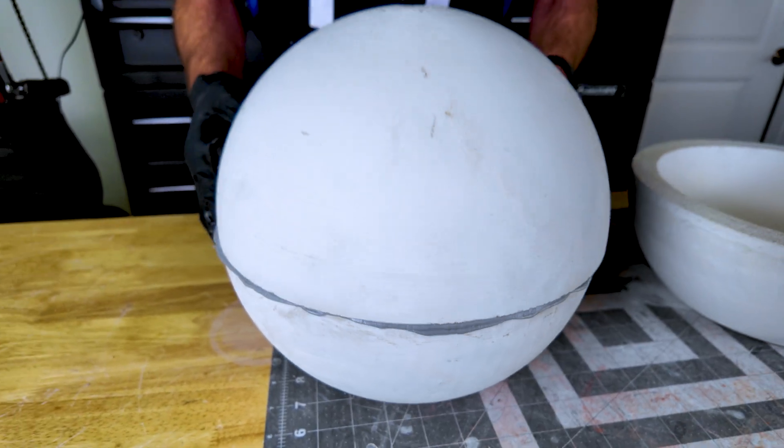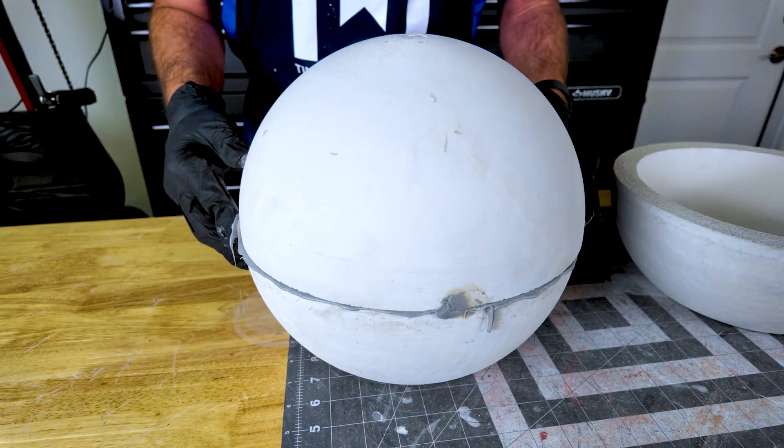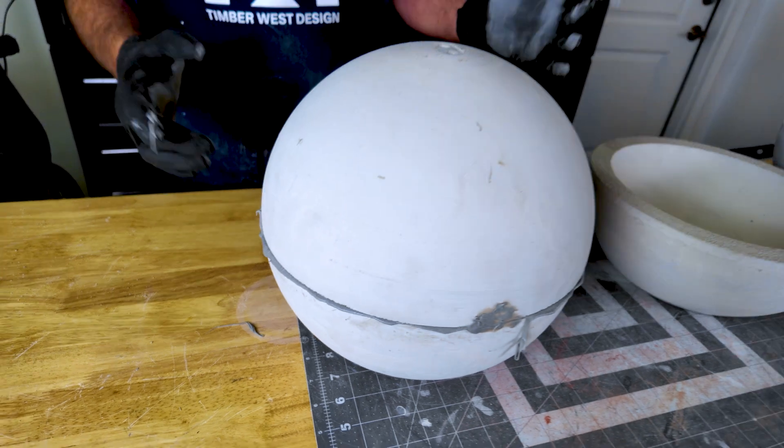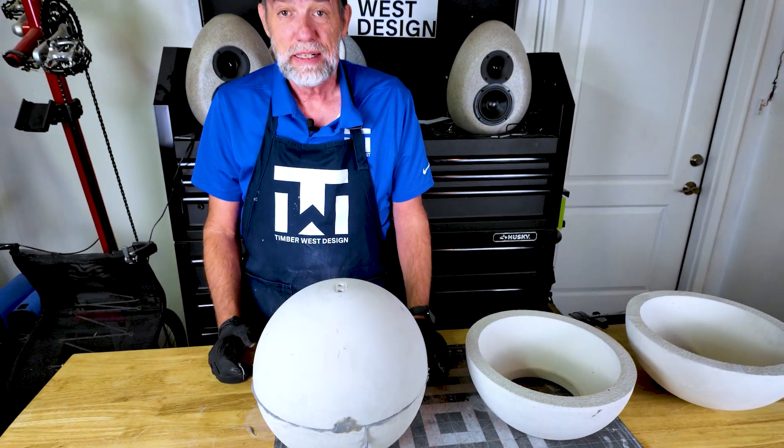So we're just going to take this, put it on here, and move it back and forth to kind of work it in. Then we just want to center it — feel it both ways, make sure it's in the middle. This is going to take 36 to 48 hours to cure, so I'll let this sit, do the other one, and we'll be back in a day or so.